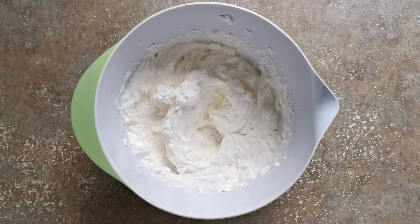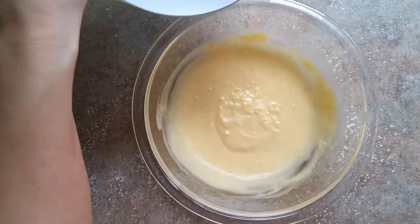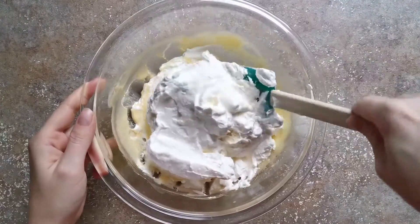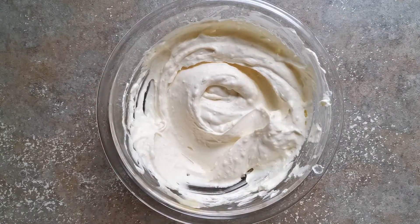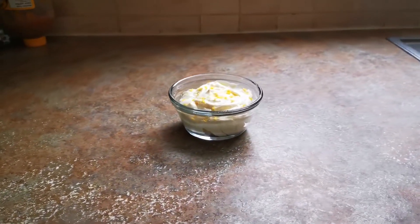Then we're going to fold the lemon curd and whipped cream together until no streaks remain. And there you have it — delicious keto lemon curd mousse. Thank you guys for watching, I hope you enjoyed this recipe.